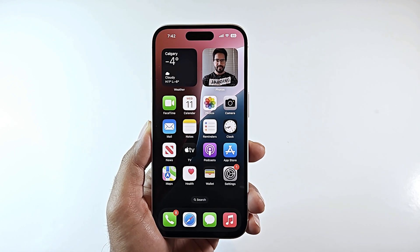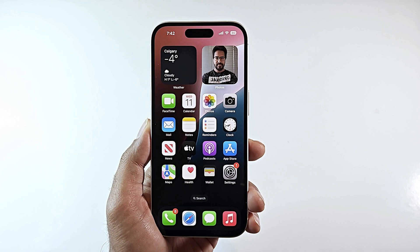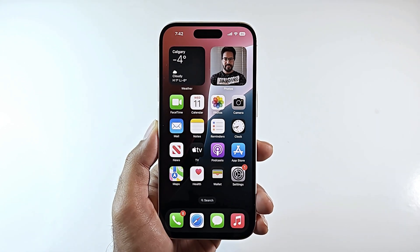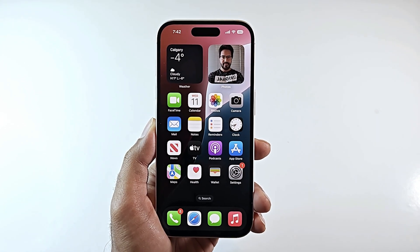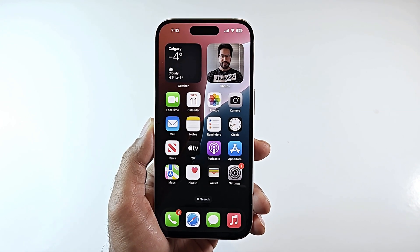Hello everyone, this is Sean Heather, and in this video I'm going to show you two different methods of taking a screenshot on your iPhone 16, 16 Plus, 16 Pro, 16 Pro Max, or iPhone 15, 15 Pro, or whatever iPhone you got.